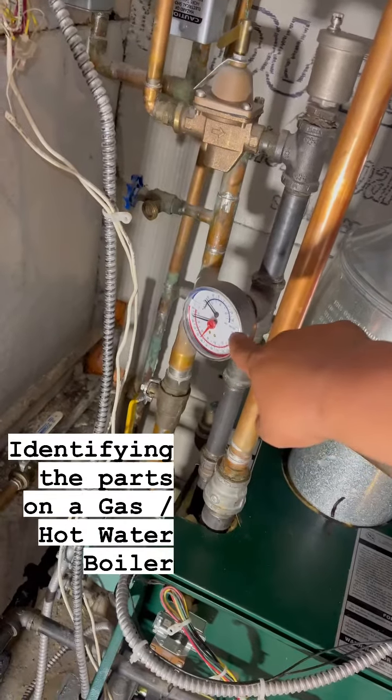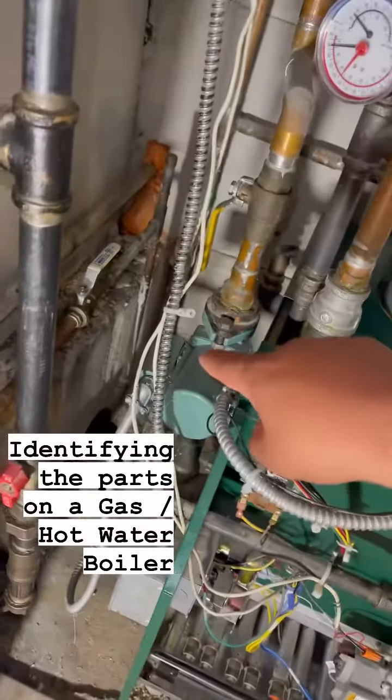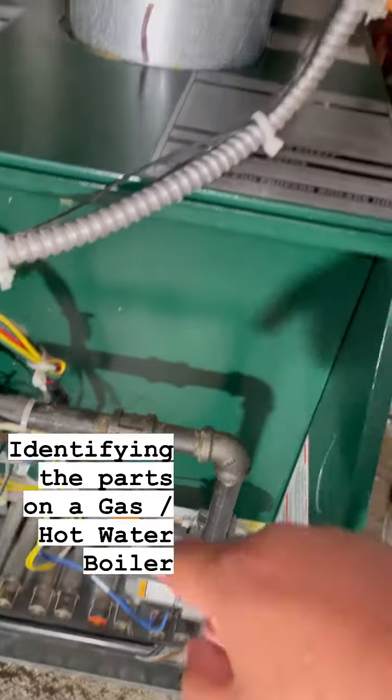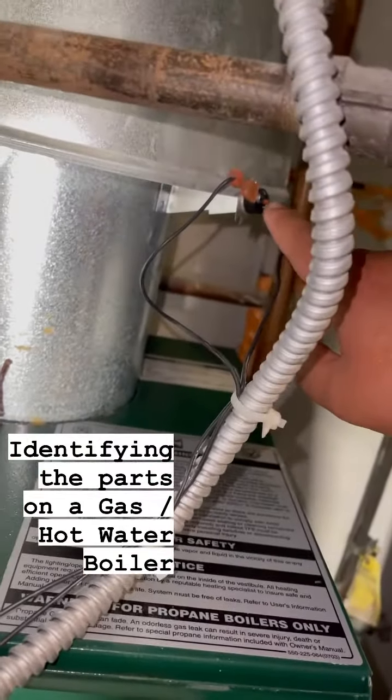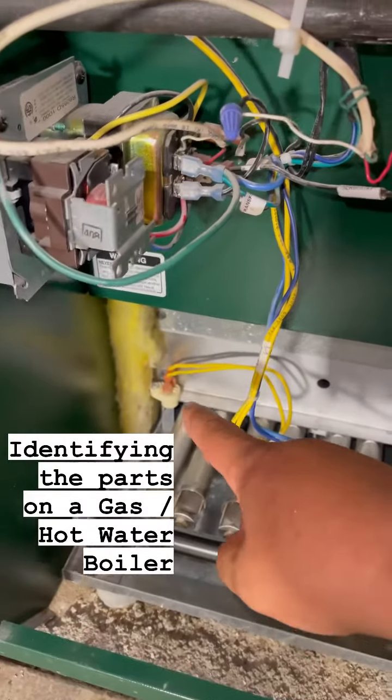We have something called a tritecator — all it does is tell you temperature and pressure. We have something called a circulator pump. We have here what's called a gas valve. Over here we have something called a spill switch. And on the bottom right here, we have something called a rollout switch.